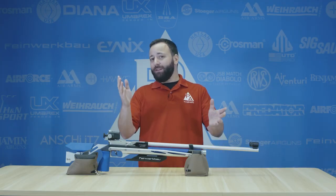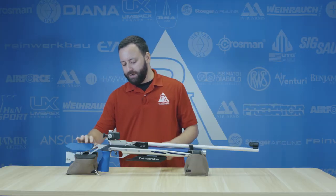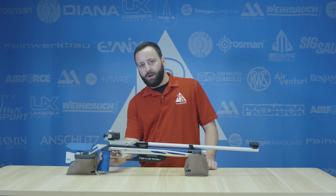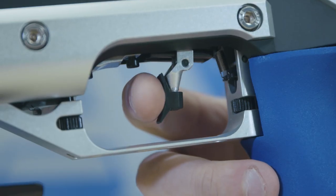And when I say two and a half to four ounces, that's really light. We all understand that, but you don't lose feel, and that's what's really important. So take this Feinwerkbau 800 Evo, for example. You can see that's a clean wall right there, and I'm just sitting on it. This is about three and a half to four ounces.